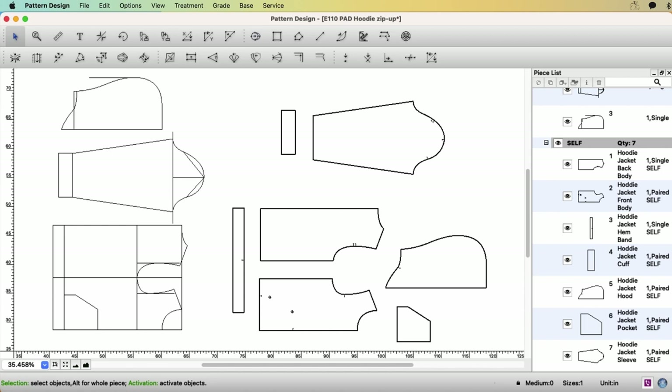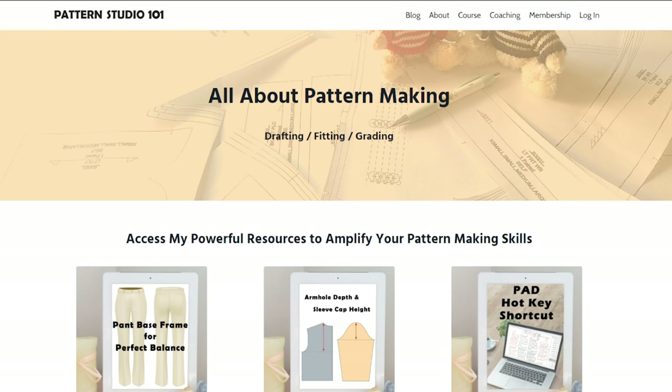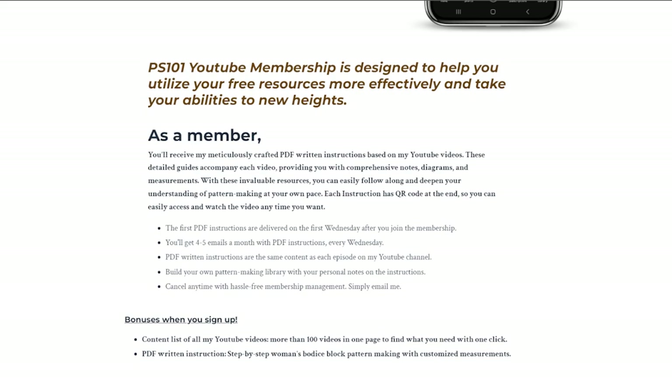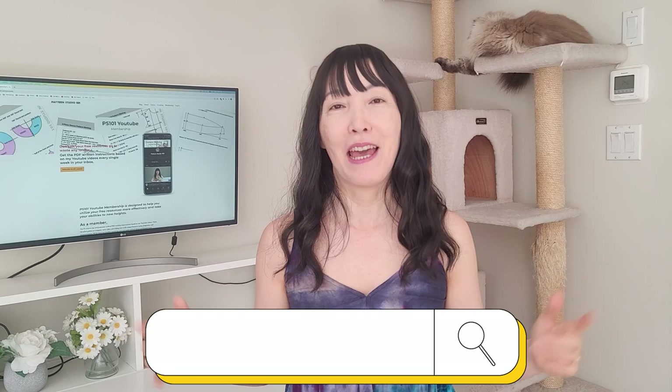We have created all pattern pieces on the plan view. Next time I'll show you creating the pieces on the piece view and adding seam allowance. If you want PDF written instructions for my YouTube tutorials, go to my website and join my membership — every Wednesday when my new video is posted, I send PDF instructions to your inbox with a QR code so you can easily find the video tutorial. Visit patternstudio101.com/youtube — link in the description. This channel is totally dedicated to helping young professionals take their pattern making skills to the next level. Have a great week, see you next time!